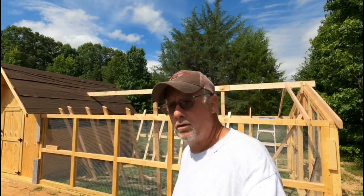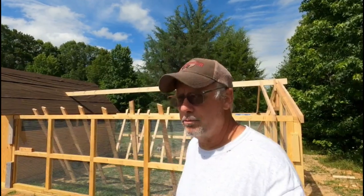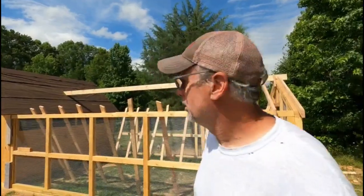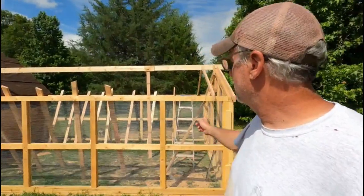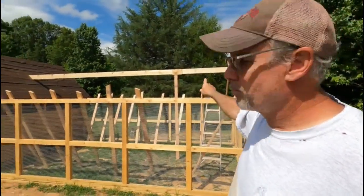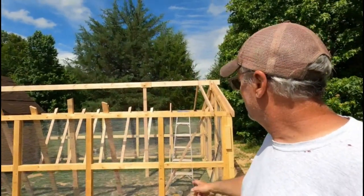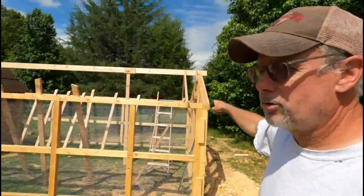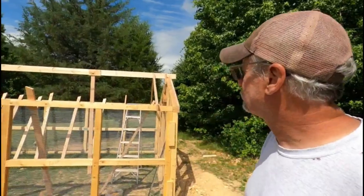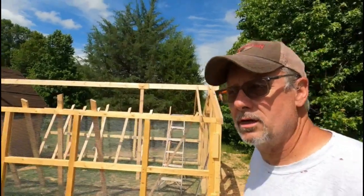Good morning and welcome back to the channel. Like I said, it'd be about two weeks or so before I put the video out and I'm close to that schedule. I've got the walls finished and up, the beam up and braced, two pieces of plywood holding it together, and the vertical support as well. I've already got a couple common rafters right here on the end and the rest of them are cut and notched, so we're going to put this together.